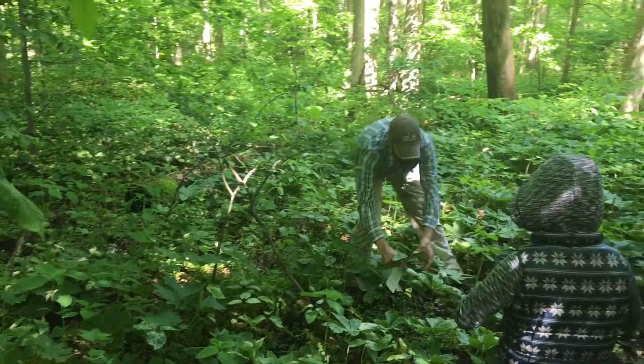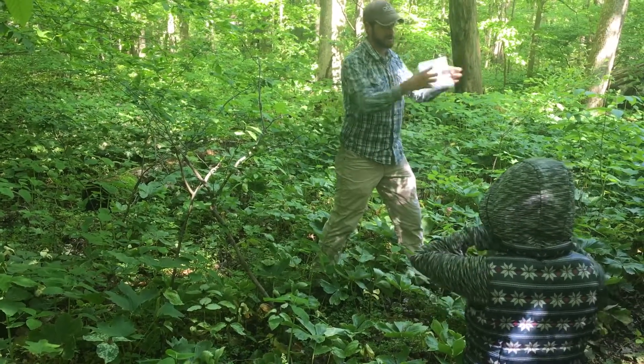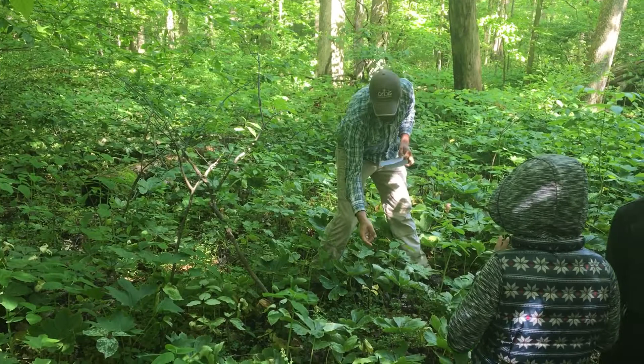And so you can see on this Trillium recurvatum, each of these leaves has a stalk. In Trillium sessile, there's no stalk — the leaves are sessile, or stalkless, right up against the stem.